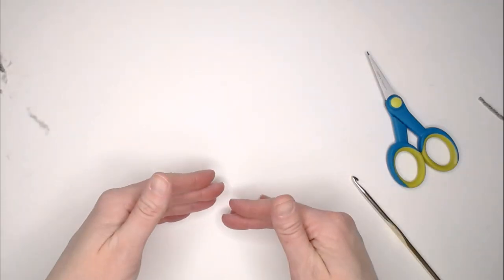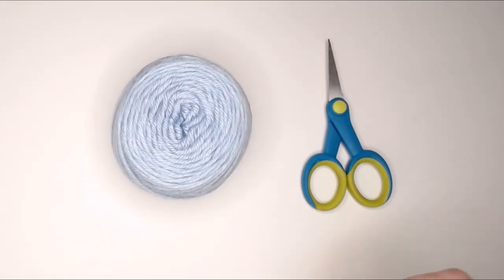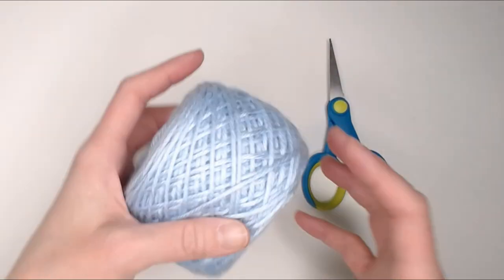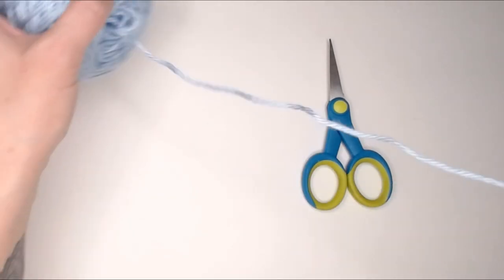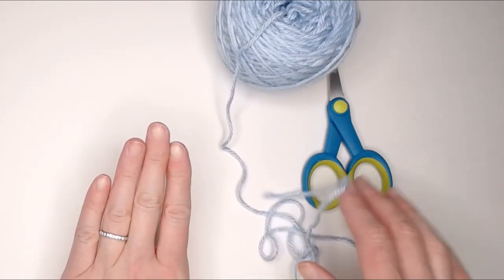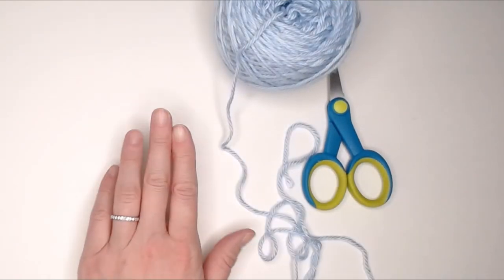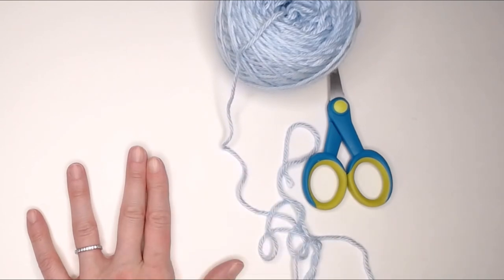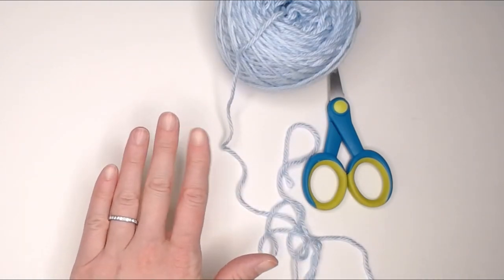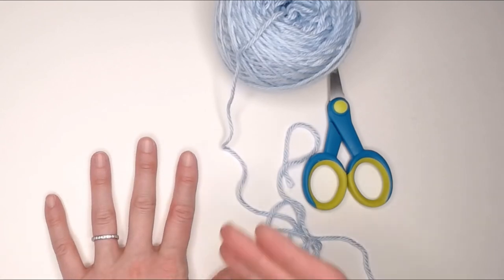Let's move on to our second way to make a pom-pom — just with yarn, scissors, and your hand. Taking your yarn and taking three fingers to give yourself the width of the pom-pom. If you want your pom-pom to be really wide, go four fingers. If you want it smaller, go two fingers. Your pom-pom width will be whatever number of fingers you use, and you can always separate your fingers slightly to help aid in the width.